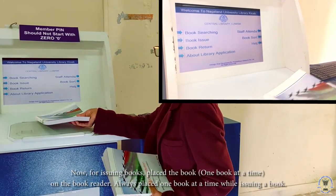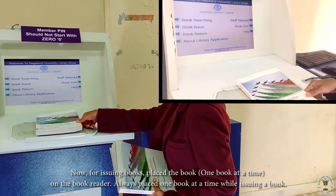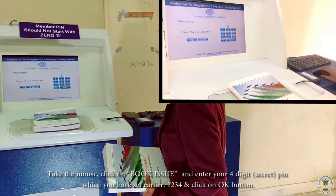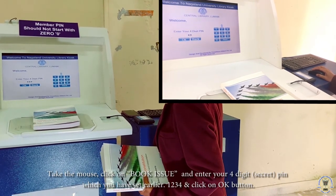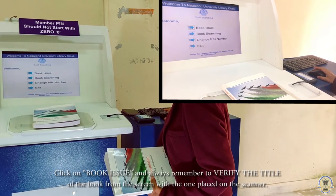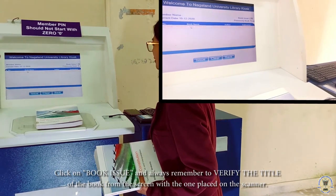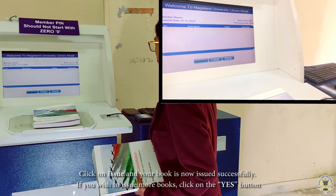Now, to issue the book, keep the book on the reader. Always bring only one book at a time on the reader while issuing. Click book issue. Enter the PIN that you have set — 1, 2, 3, 4. Book issue confirmed. Always remember to check the title on the screen, then click issue.